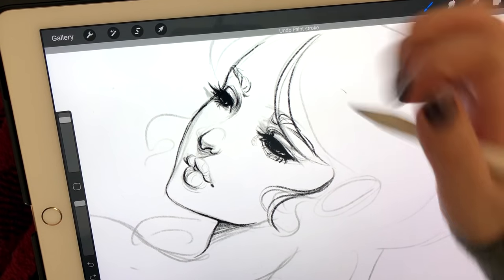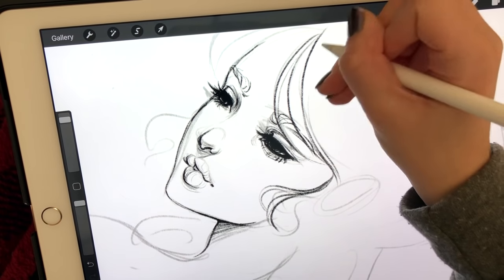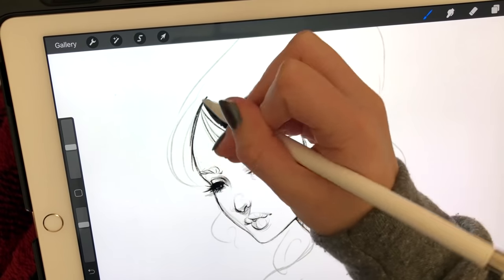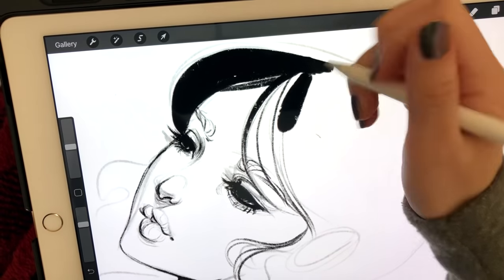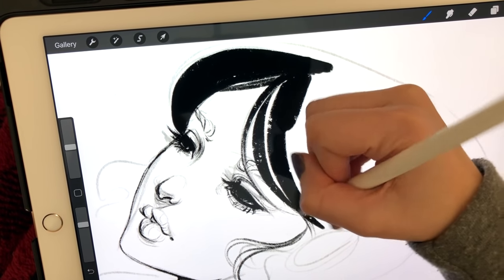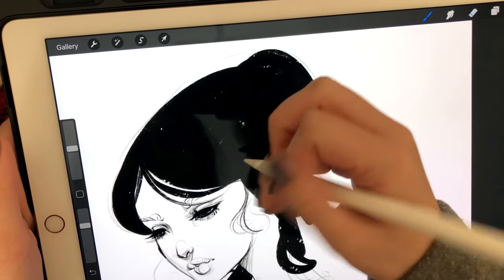Another question I always get when I post anything about Procreate is what brush I use. I do use brushes from George Brushes on Sellfy — I've added the link below — but for this piece I use the pencil brush, which actually comes with Procreate. So nothing fancy here, just whatever Procreate offers.